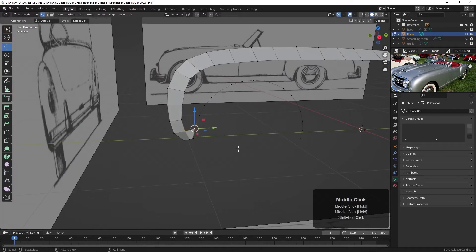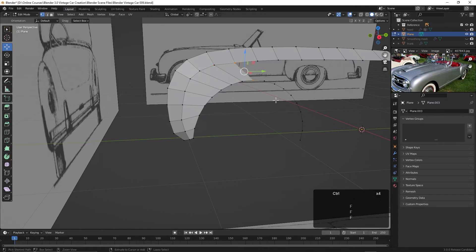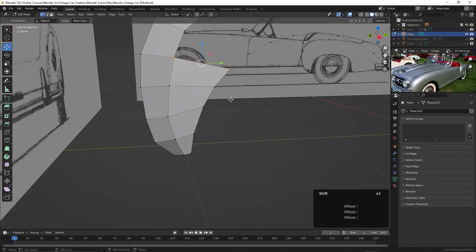Now we've got the beginnings of this and what we can do is just see how this is going to work. We can select those two points and hit the F key and begin bringing these up — it's working pretty well so far. Right about here is where it's going to need some extra points, as we're getting way too far off. So I'm going to press Control+Z and come back to here.